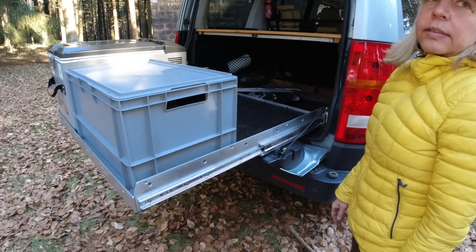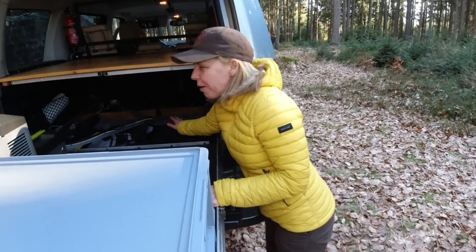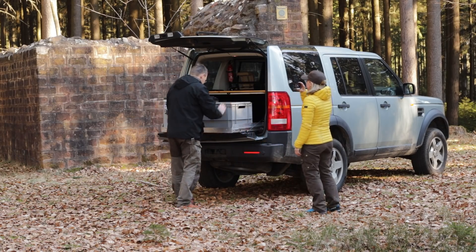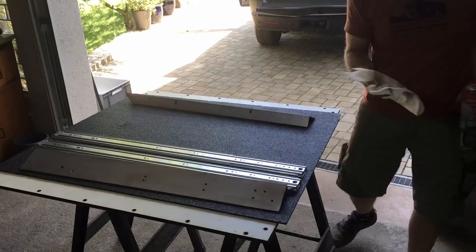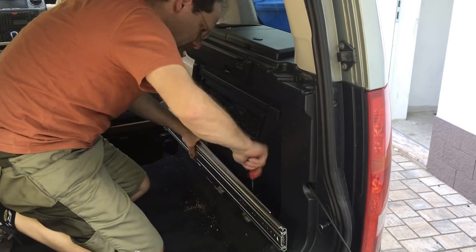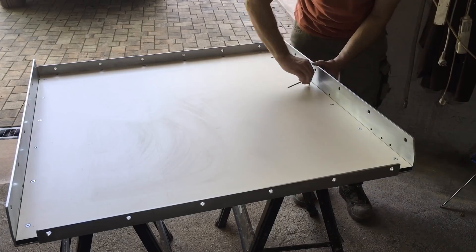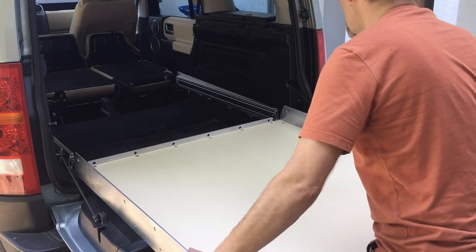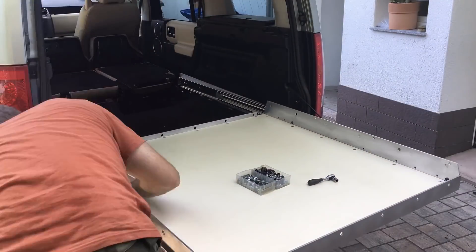On a day-to-day basis, it makes that compartment — because it's so deep back in there — much more usable. The slide-out drawer is a very simple construction. It consists of four rails mounted around a plastic board and two additional rails mounted to the Discovery. In between there are heavy-duty full slide-out rails from Amazon. The whole thing bolts right into the existing M8 holes in the Discovery, used typically as tie-down points.